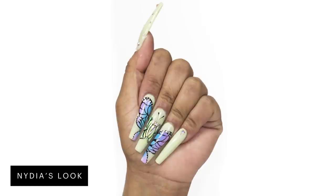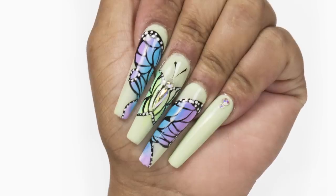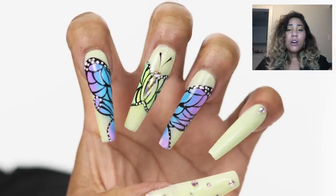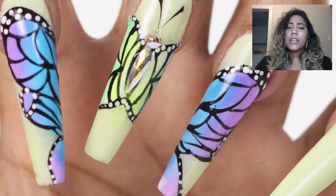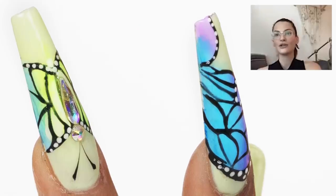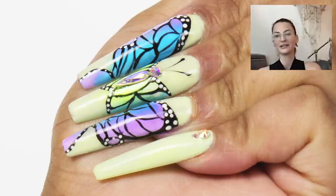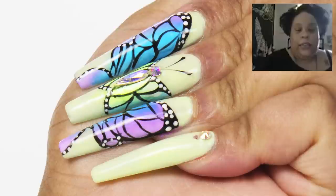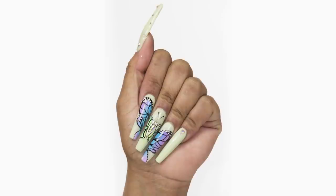Once I saw the picture, I was automatically thinking butterfly front and center. I decided the best way to showcase that is to have a really big butterfly. I chose the mint green because I wanted to give it a fresh, earthy, grassy look. I love the colors you chose — it's like a very springtime kind of nail, which, you know, butterflies come out in the spring. The ombre is perfect and the way you did it makes it really look alive.